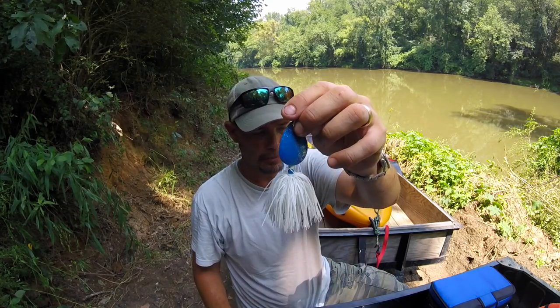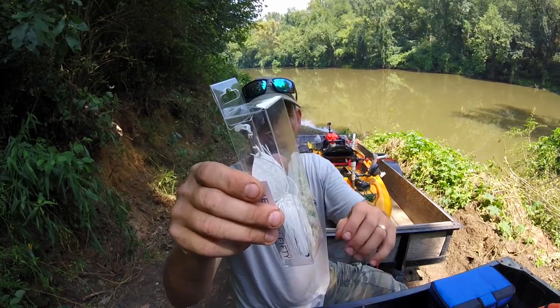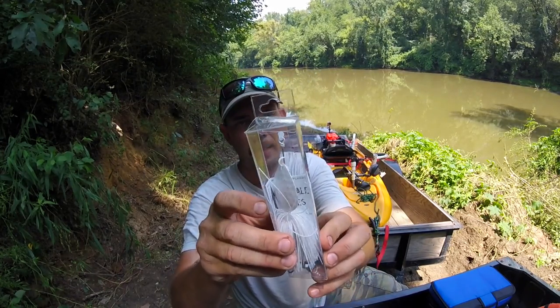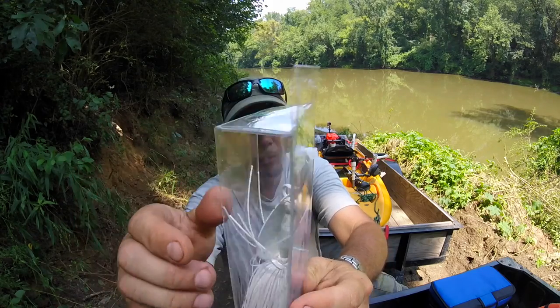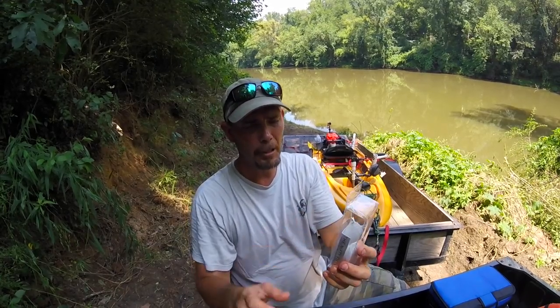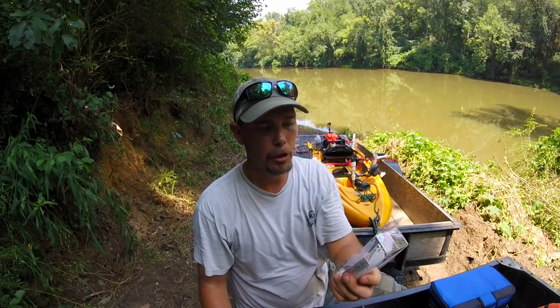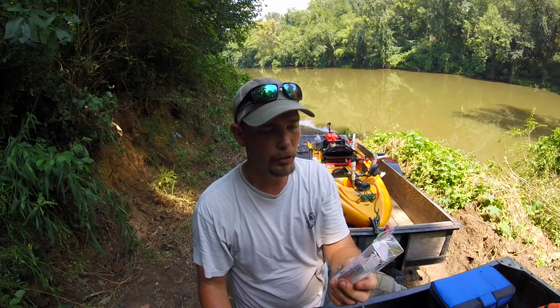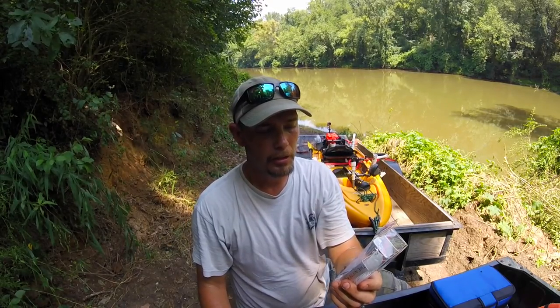Here's a white and blue one - I used this some this morning. And here's one that's all white. They come in really nice packages; there's a little tie wrap right there to keep it nice and up in the pack.